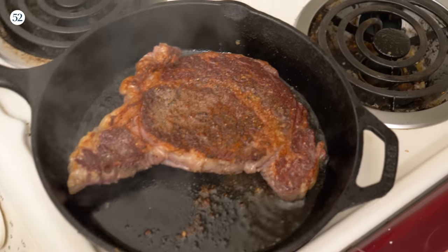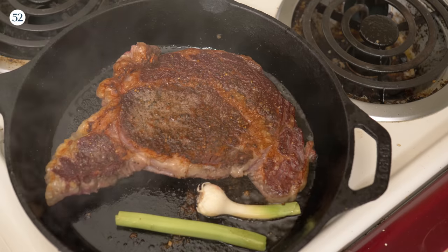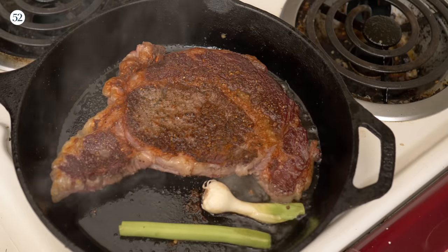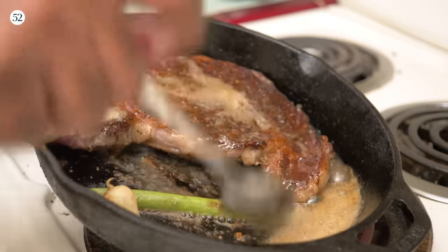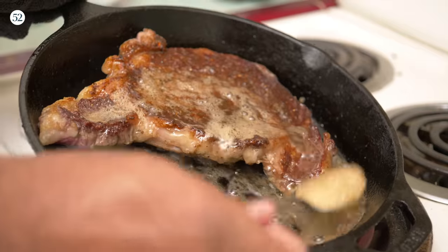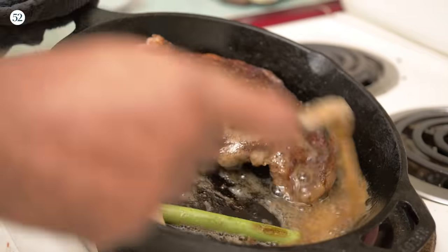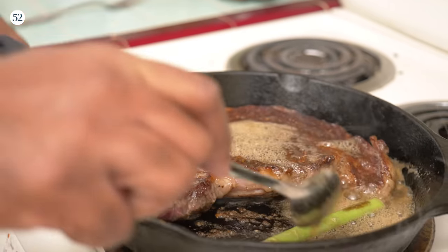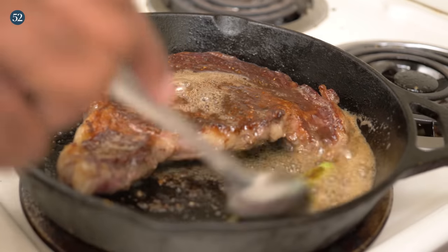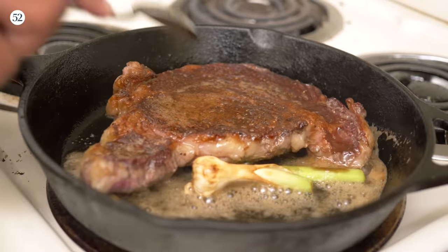Once you flip your steak, I'm going to throw in this green garlic — just for smells and vibes — and then we're going to get some butter. This is butter I made here, and we're going to do another three minutes. I'm going to caramelize that, let it sit down on that side for a bit. The butter's browning. Things are happening.